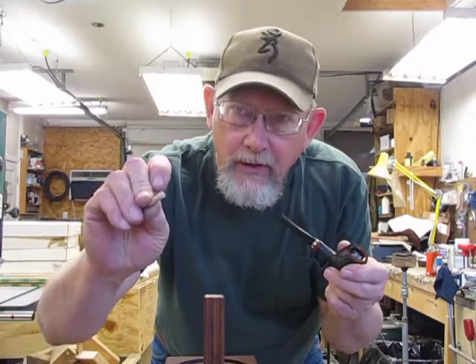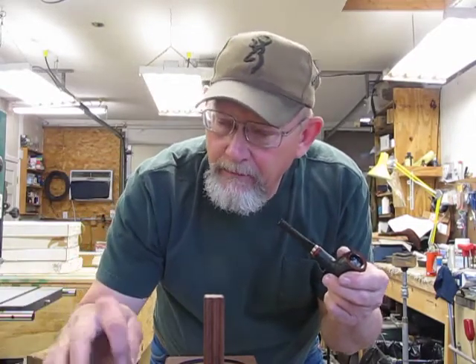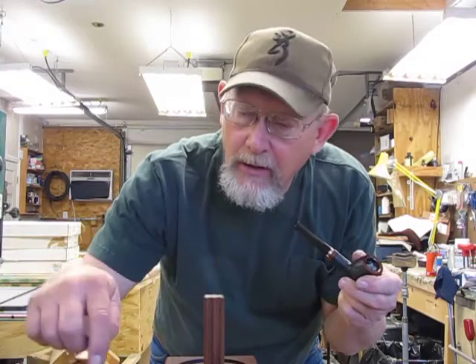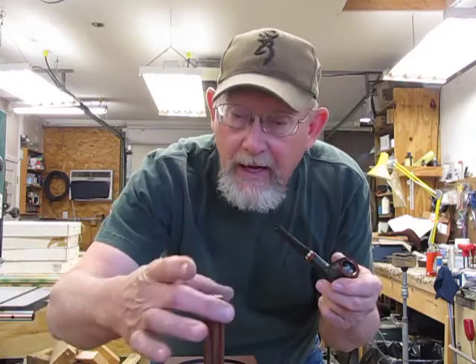I didn't have any walnut, so I used a piece of just regular hardwood dowel. I'm going to glue it in here, tighten her down. I've already put it on here to make sure it's going to line up, so that when I glue it all together, it'll line up.